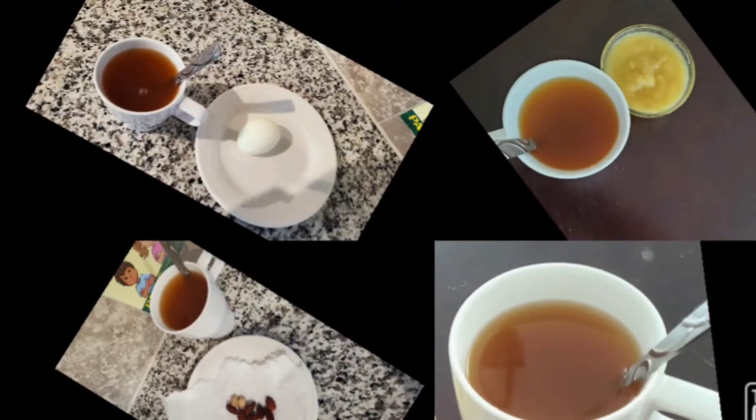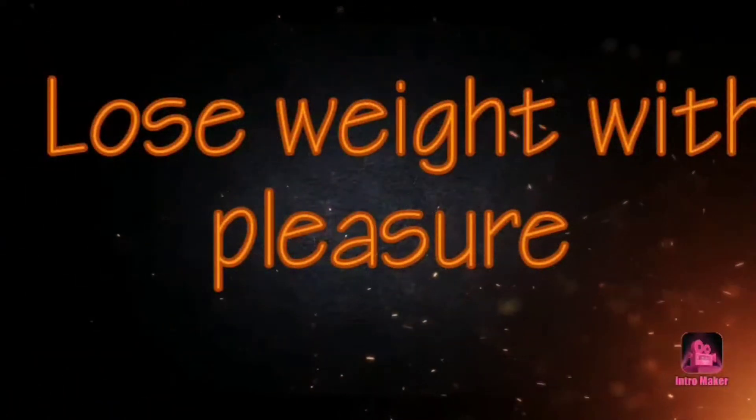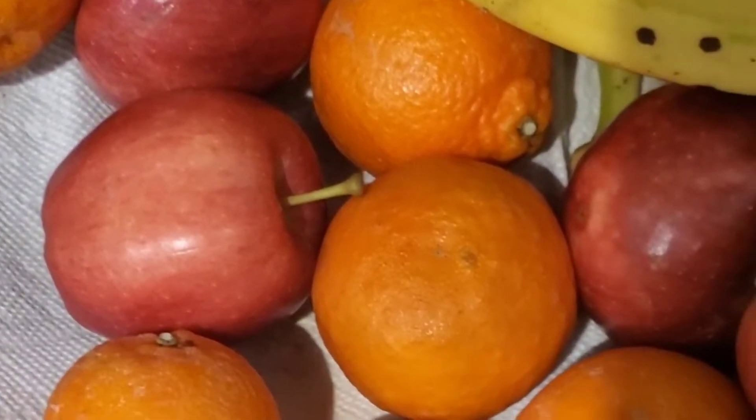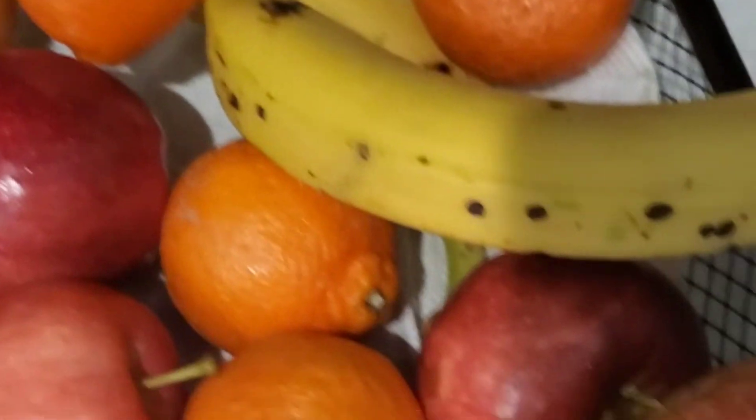Good morning guys, here today. This is a DIY weight loss tea. Here are fresh apples — this is another DIY weight loss tea and here are the benefits.